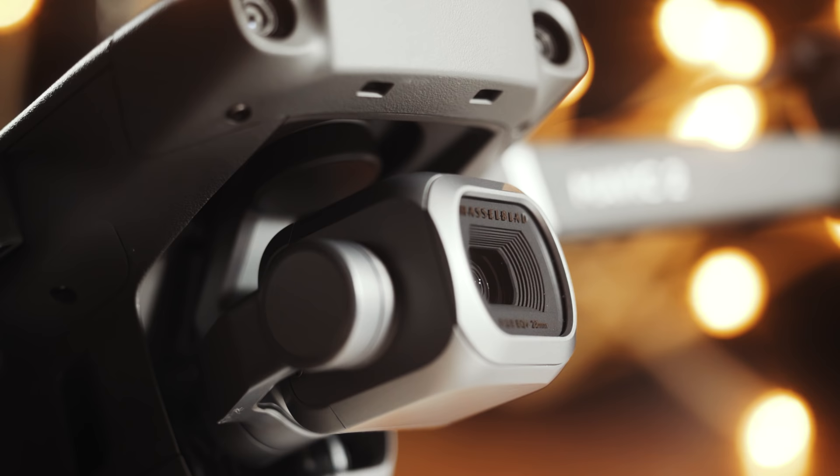Hey guys, my name is Matt Johnson, and today is an exciting day, because today I'm gonna be reviewing this powerful little fella, the DJI Mavic 2 Pro drone.